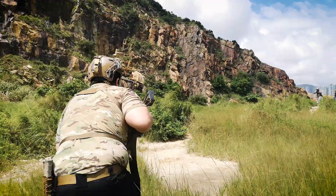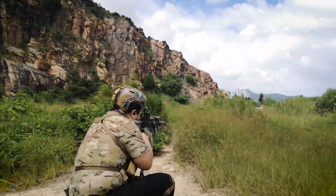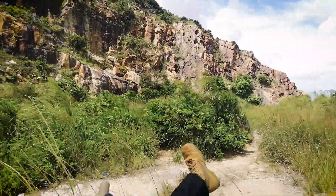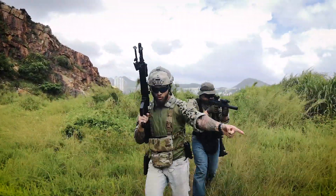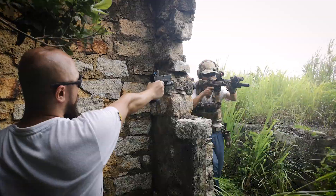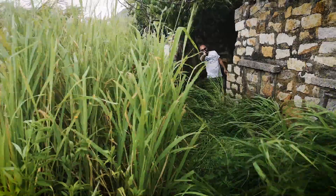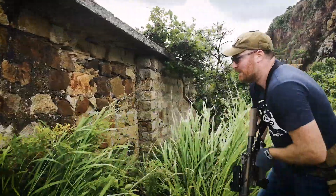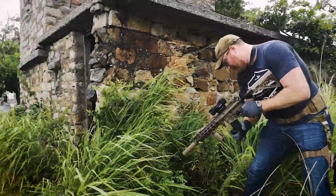Looking at the SR-25 ECC, it's a pretty beastly gun, but there is a feeling that it's a nimble beast. Imagine the SR-25 ECC is much like a leopard, where the regular SR-25 is like a tiger — both deadly big cats, but one is big and bold, where the other is more slender and swift. With its adjustable stock and a shorter overall length, the SR-25 ECC is a much better overall tool than its cousin, the SR-25.